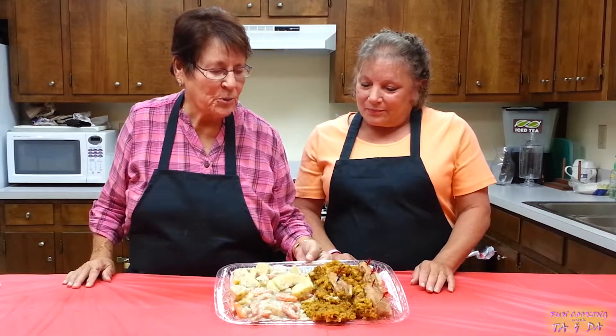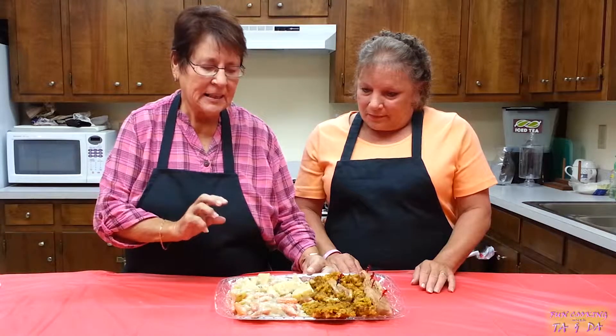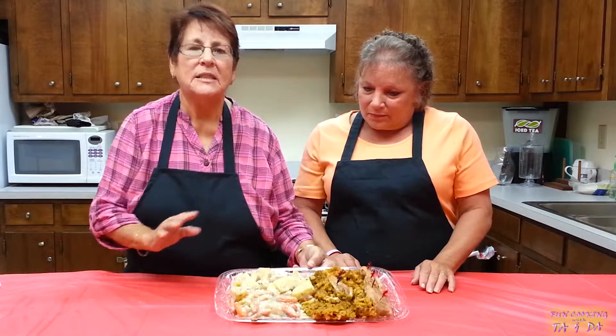Hi y'all, I'm Toph. Hi guys, I'm Doph. I'm from the north and I'm from the south, and today we are going to show you how to make stuffed pork chops with potatoes and carrots, gravy and onions.